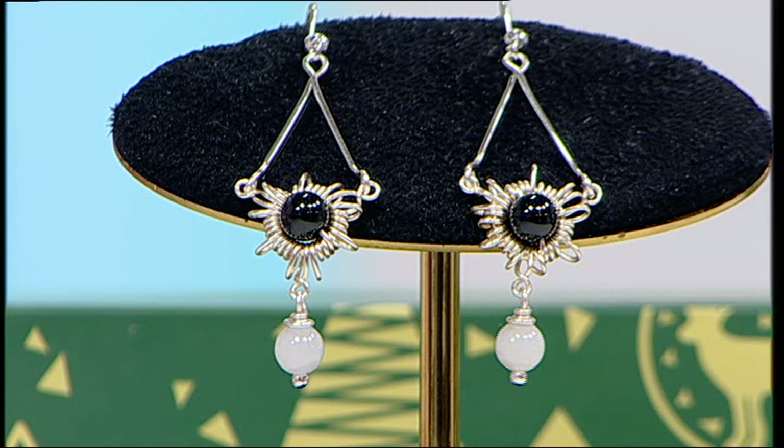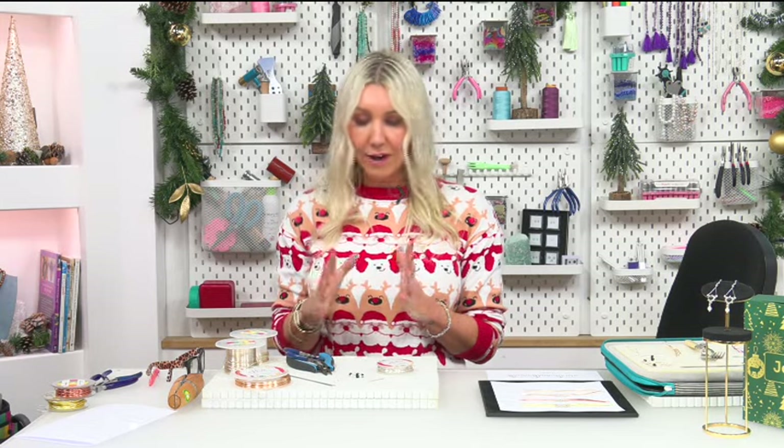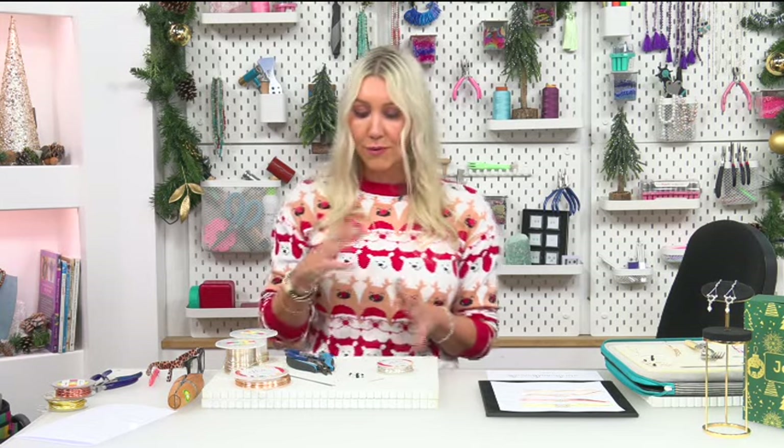Obviously with earrings, we want to have two that look pretty similar — ideally identical, but definitely pretty similar. This technique really lends itself to doing things over and over again and always having the same look. So if we start — you can see the earrings there — we're going to work it into wirework. First, let's look at some of the tools and materials you're going to need.